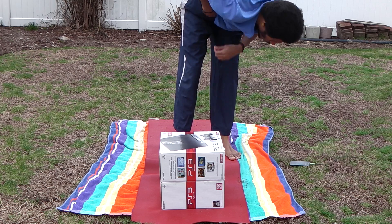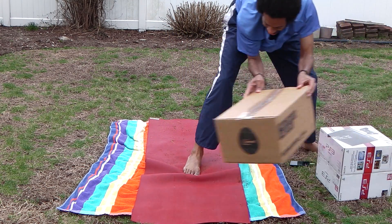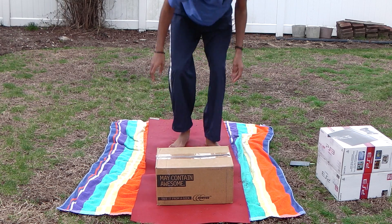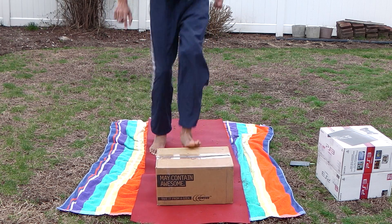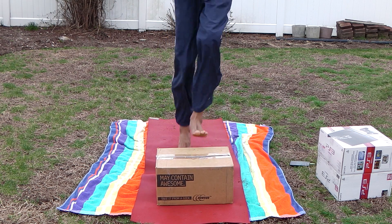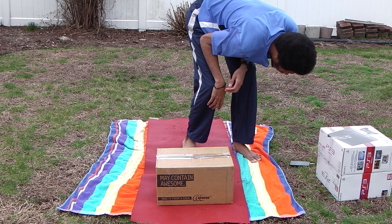Toe taps — driving and tapping your toes. One, two, three, four, five, six, seven, eight, nine, ten.